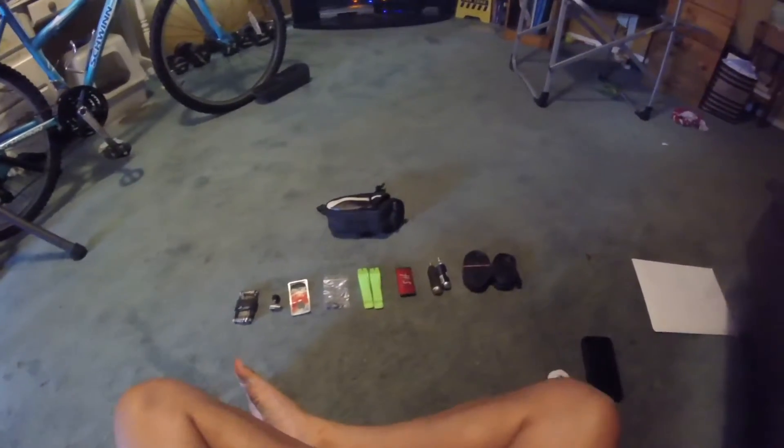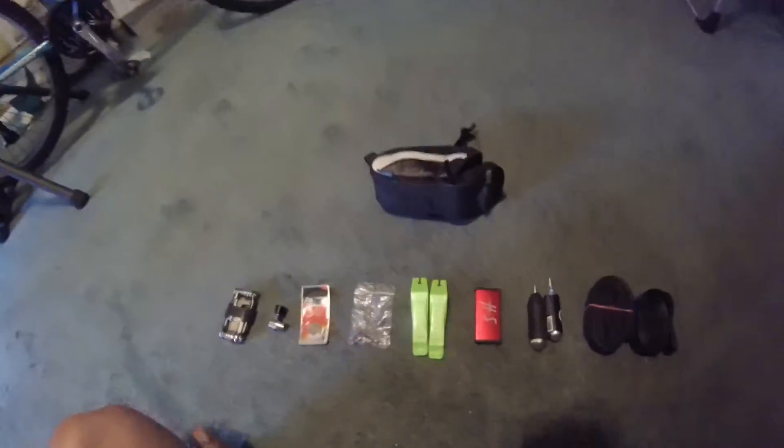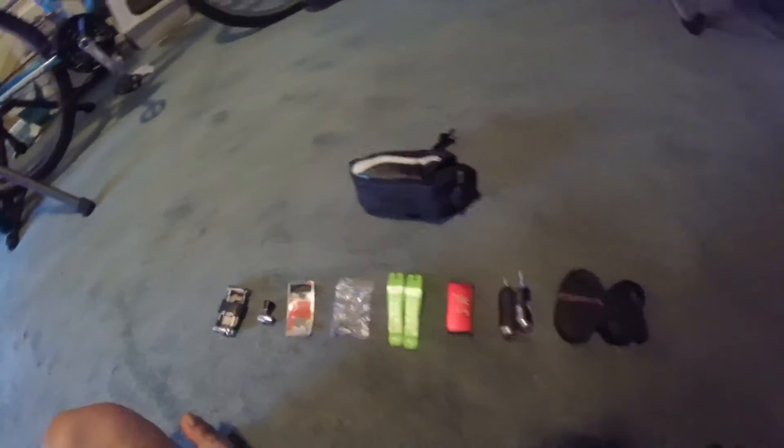Alright GCN, here we've got my saddlebag and all of its contents. We've got the saddlebag by Giant — it's the larger end. I know that this goes against what you guys said, but I tend to prefer larger bags because of everything I carry in it.